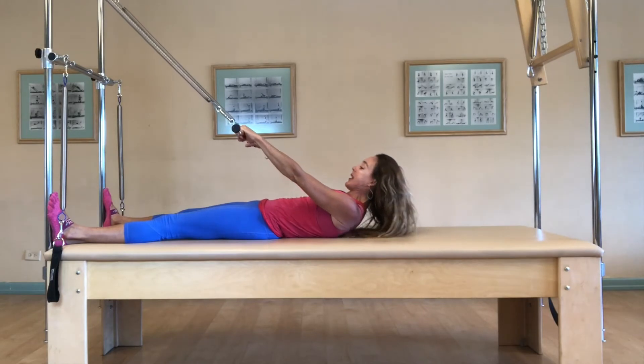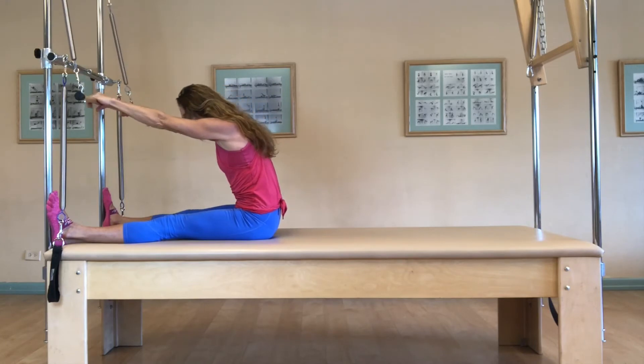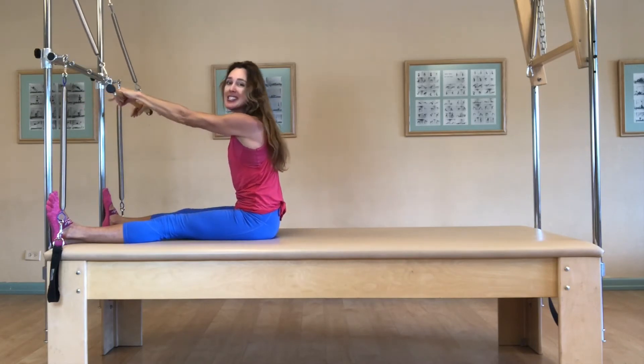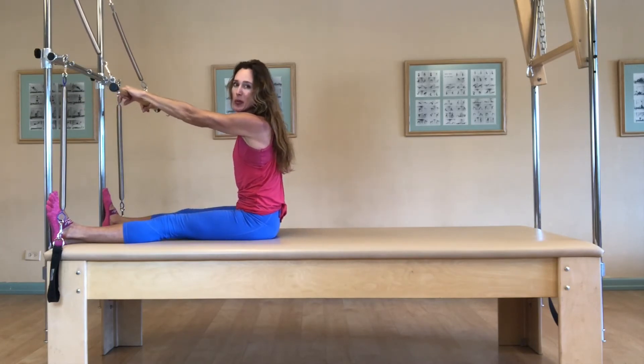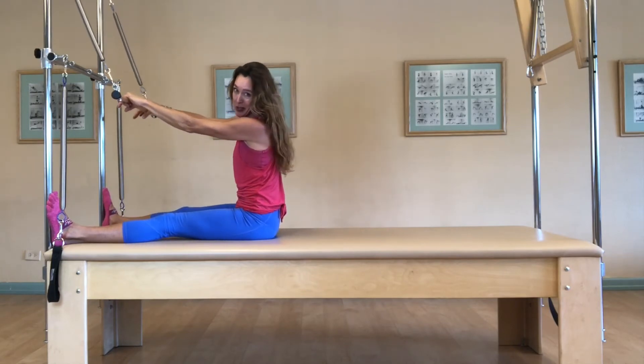Inhale, lift your head. And exhale, peel one vertebra at a time, all the way back. Now let's say when you're doing this exercise, it's still not feeling very round. Maybe it's feeling a little arched. We're skipping stuff, kind of like skipping stones across a pond.